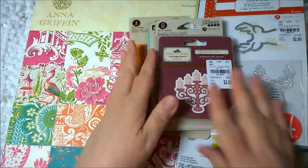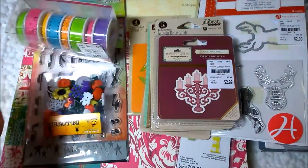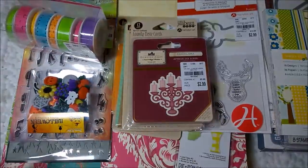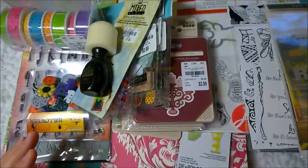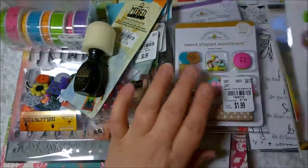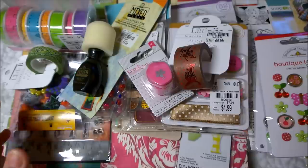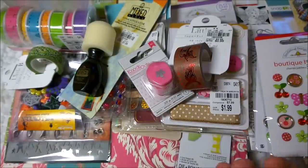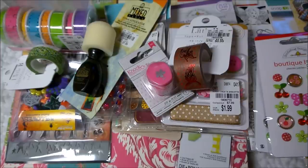So this is everything I got from Tuesday Morning — my latest haul. I'm really pleased because I got some really good deals and items from companies that I love. If you liked this video please give me a thumbs up, and if you like seeing haul videos, scrapbooking videos, planner videos, etc., please consider subscribing to my channel. Thanks a lot, guys, and I will talk to you later!